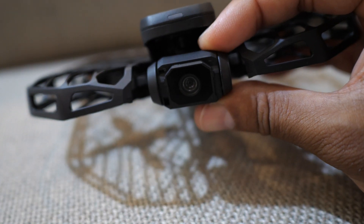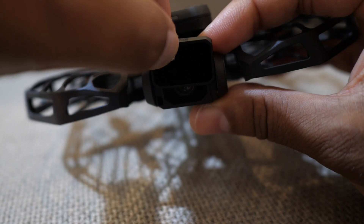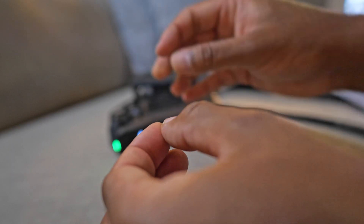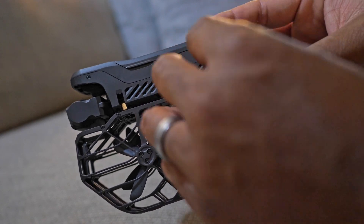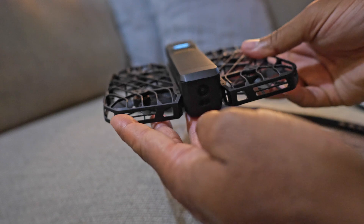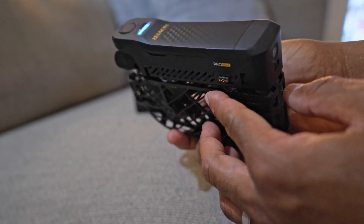Do the ND filters work on both the Pro and the Max? Yes, Pro and Pro Max — but not the X1 physically. You want the camera to be lighter, so you don't put a gigantic battery there. But the power case adds up to 40 minutes of flight time. It also has a thermal icon, so it works under 4 Fahrenheit.